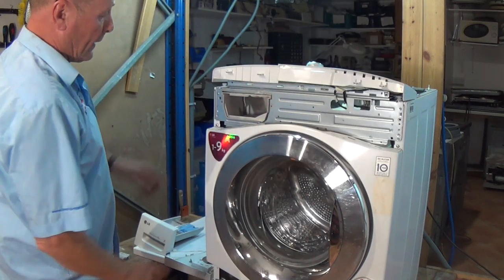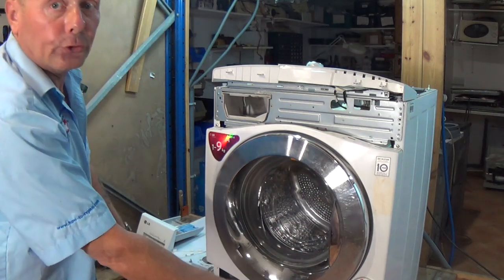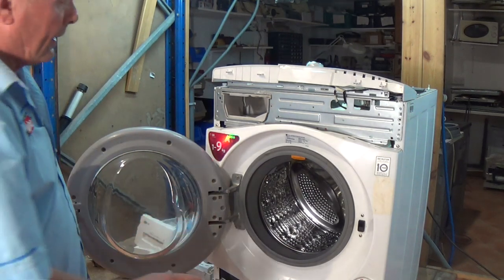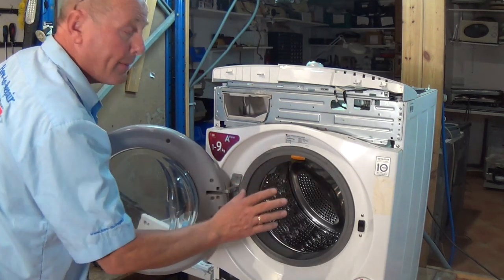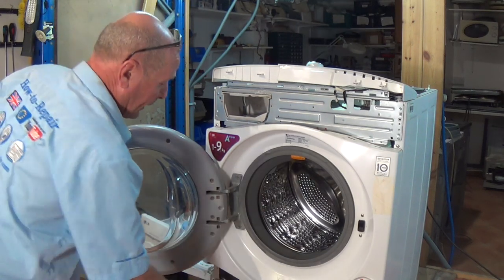Now we've undone all the screws, we can carefully pull the panel away — sometimes this clips — and put it out of the way. This reveals two screws here and also two on the bottom. But the first thing we need to do is undo the door lock, disconnect it, and take the seal away from the actual chassis of the machine.